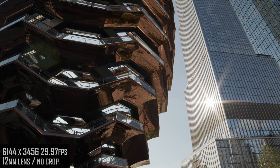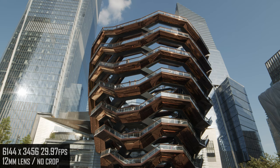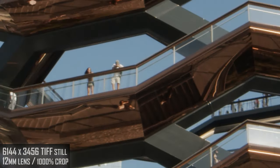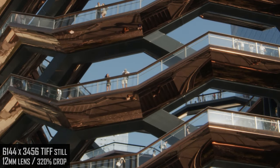Critics are right, it's sort of a billionaire's stairway to nowhere, but I like how it puts 6K resolution to the test, and I've grabbed a high-quality TIFF here to take a closer look. Here's 1000%, which is way too far, but if we pull back to 320%, that's cropping the equivalent of a standard HD frame inside of the 6K frame.